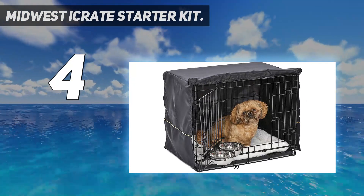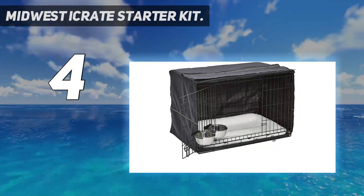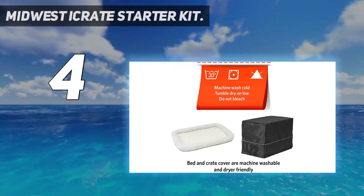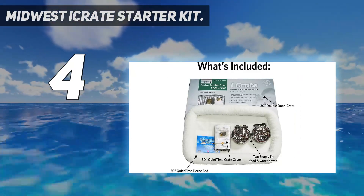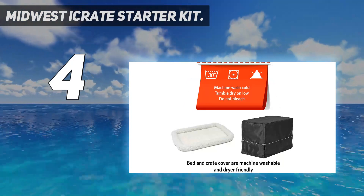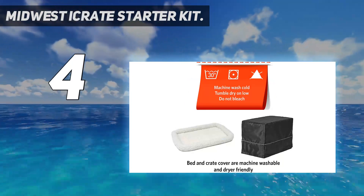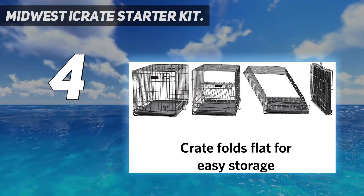The front of the cover neatly rolls up to give access to the cage. Don't worry if you have a small, medium, or large dog, as the starter kit comes in six different sizes, ranging from XS to XL. The smallest is 22 by 13 by 16 inches, while the largest option comes in at 48 by 30 by 33 inches. Measure up and get the kit you need.